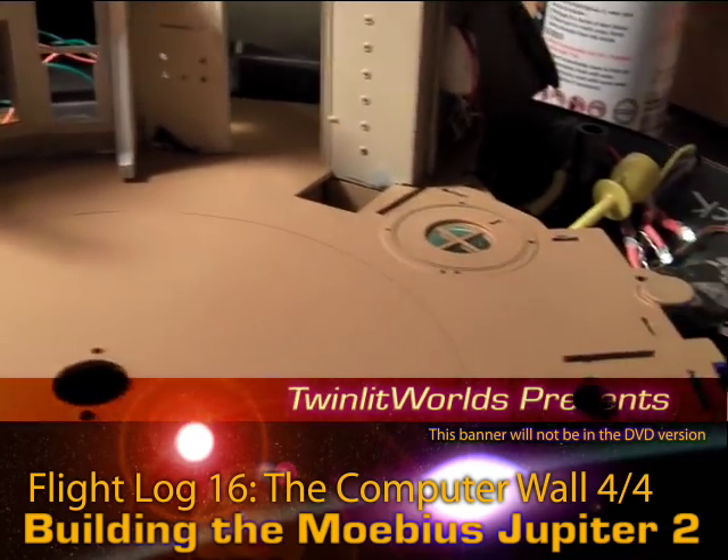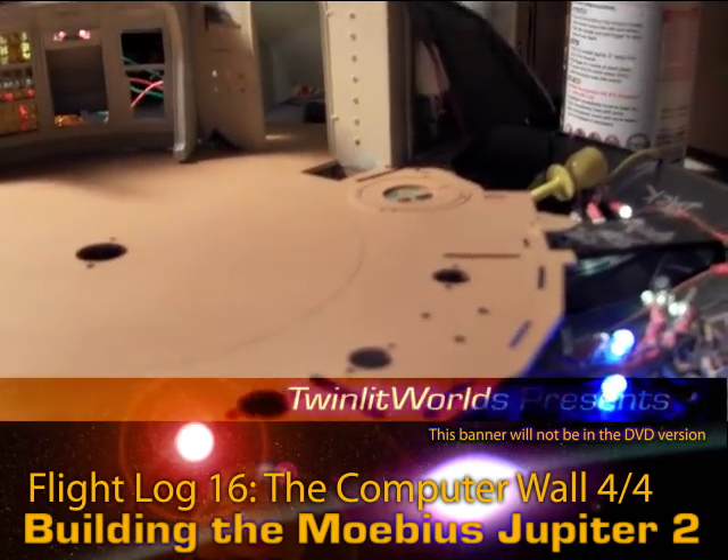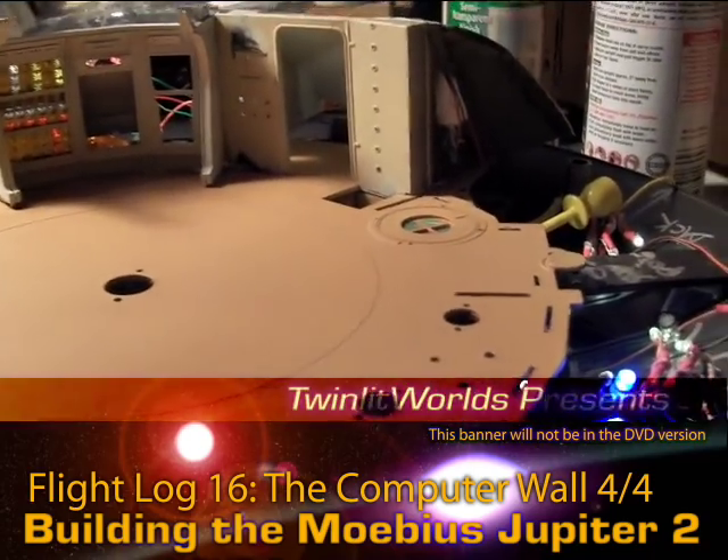That's it — first look at all these parts. See you in the next video.